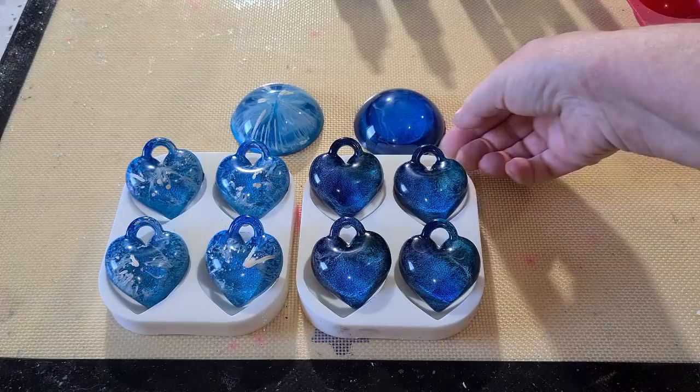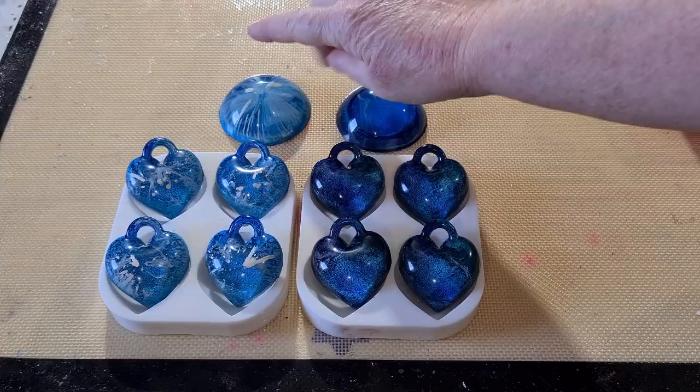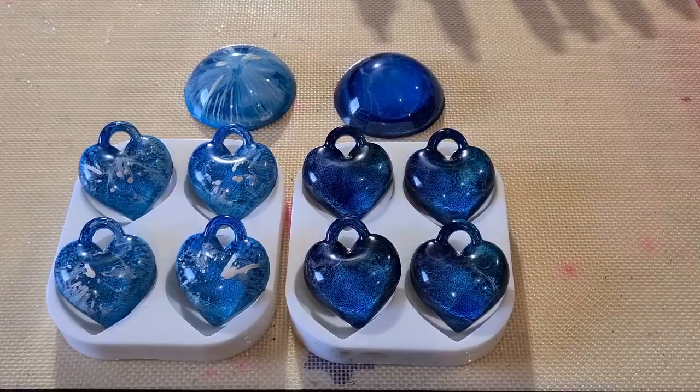I'll have another go with the Piñatas and see if I can improve on this — just not quite sure how to do it without getting the blobs. I'll try again without putting the white down first and just go with color, and see if I get a better effect that way. But there they are — I'm happy with my little experiment. I like these and I'd wear those. Would you guys wear those? Thanks for watching, stay tuned — I'll be using the Piñatas again and trying to get this effect in the hearts!